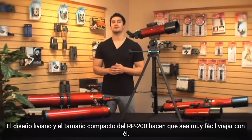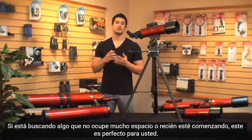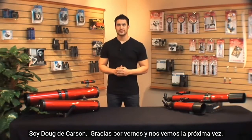The RP200's lightweight design and compact size make it very easy to travel with. If you're looking for something that won't take up a lot of room, or you're just getting started, then this one is perfect for you. I'm Doug from Carson, thanks for watching and I'll see you next time.